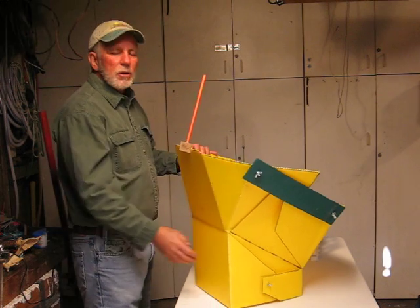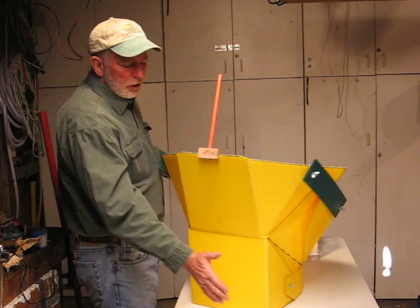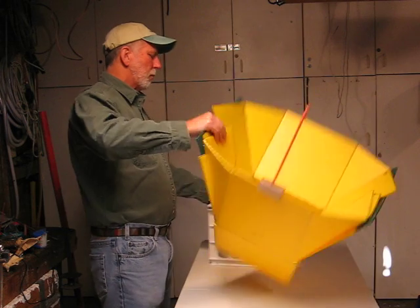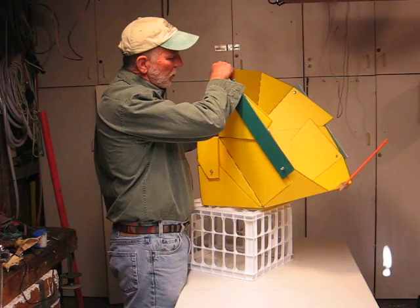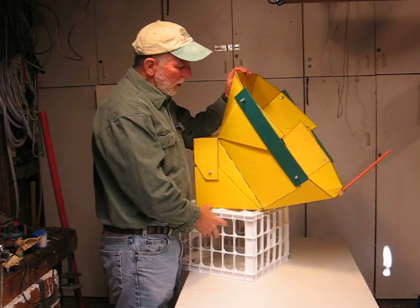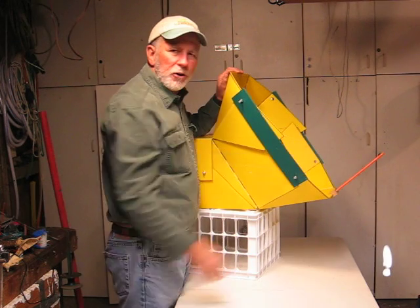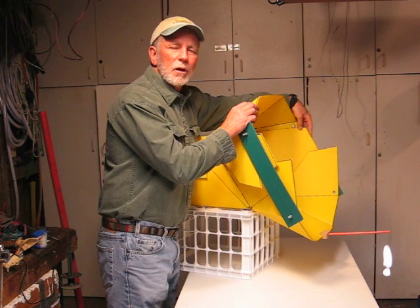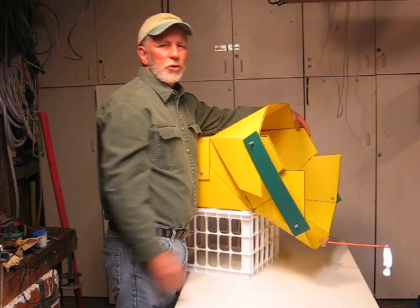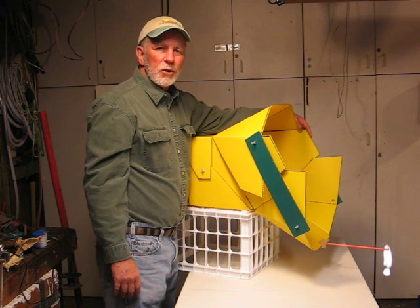If I turn the All Season Solar Cooker onto its winter base, I'm able to focus on a solar elevation of 50 degrees all the way down to a solar elevation of about 0 degrees when the sun's first coming up over the horizon.